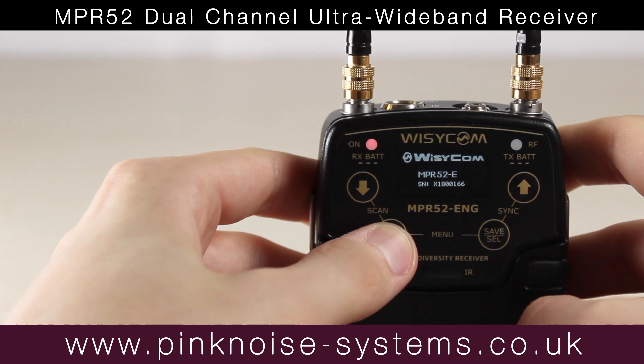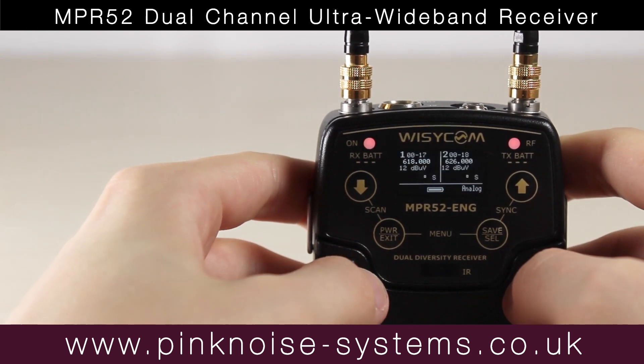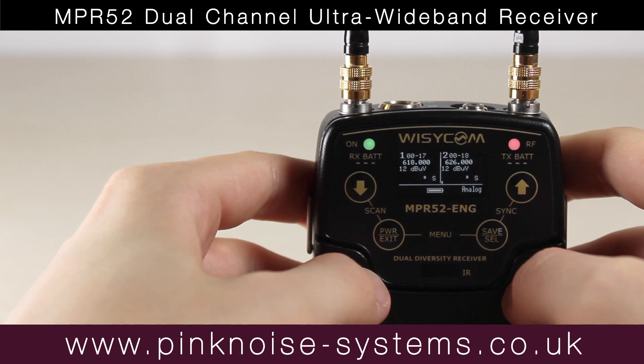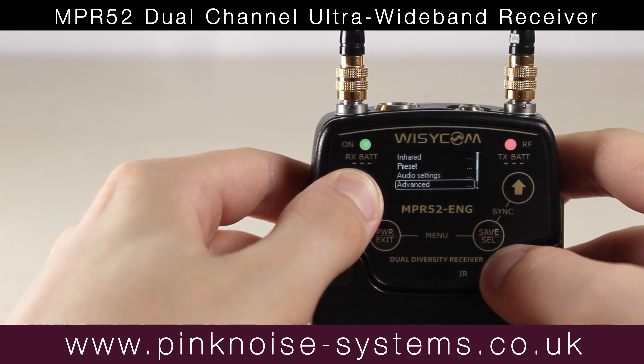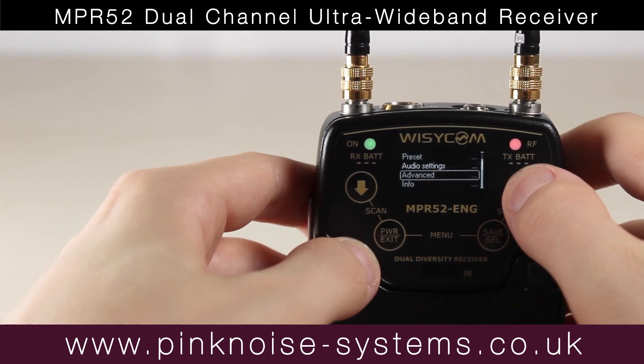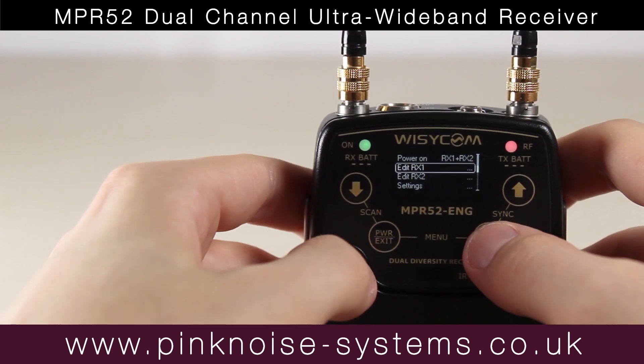To start with, let's look at the menu layout. Like other Wizzicom units, the menu is compact, which means there are a lot of sub-menus within sub-menus. For example, to go into Group Frequencies, you have to go into Advanced, then into Edit RX1 or RX2, and then into Frequencies. So it can take some time to get your head around the menu, but once you've had time with it, it's quite easy to figure out.